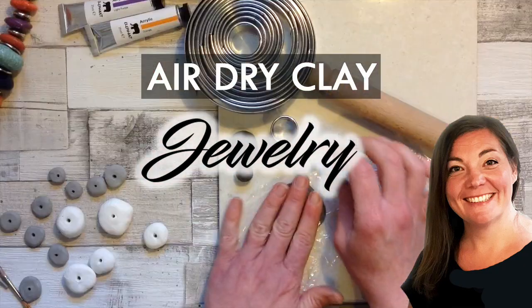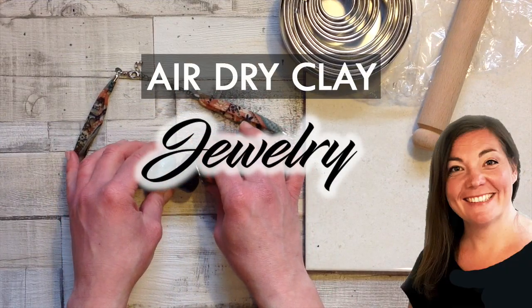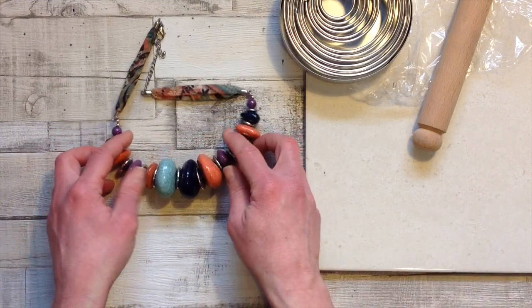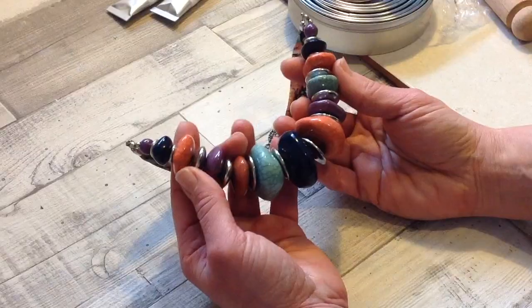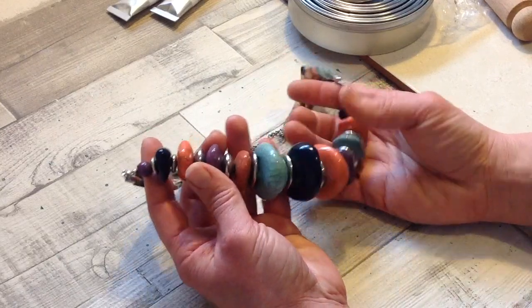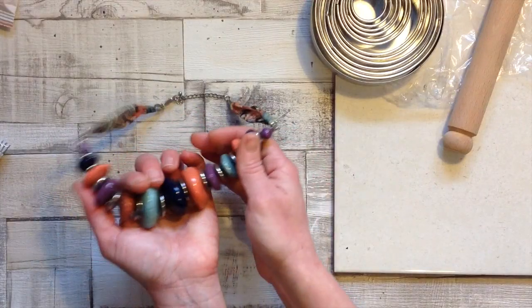Welcome to DIY Jewelry Making at Home. Hi, I'm Sarah and I hope you enjoy this air dry clay tutorial. I love this necklace of mine and lots of you have asked if I've made it myself. I didn't make this one but we are going to recreate it in air dry clay today.